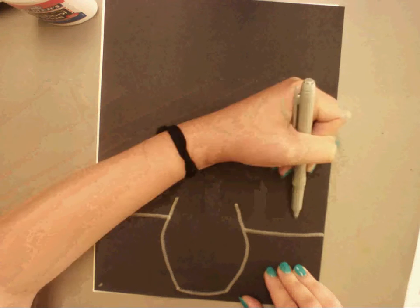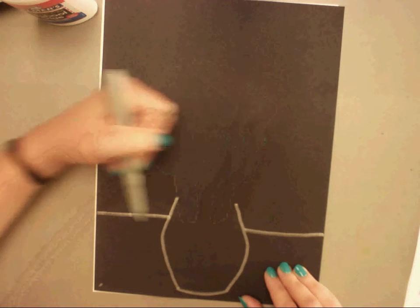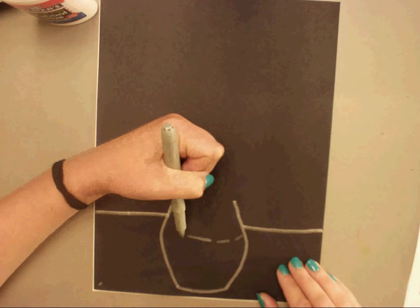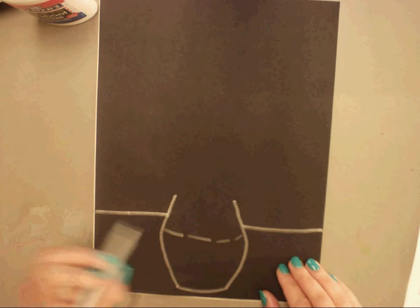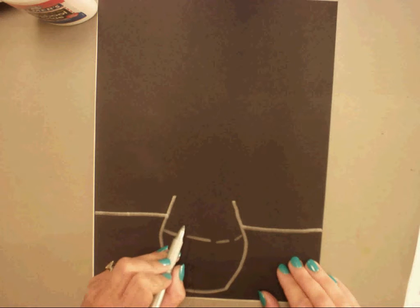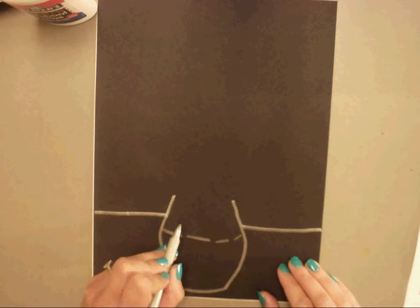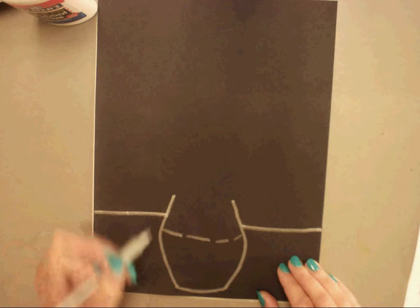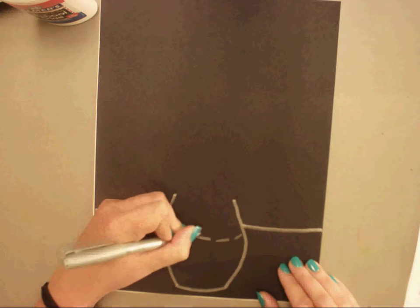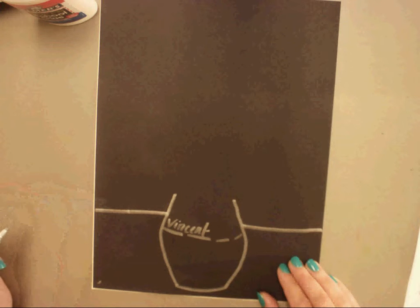Just skip right through the base. You just draw — don't move your hand — just draw, pick up, draw. Also on that base, there's a bit of a curved line, and this is where Vincent signs his name. So what you could do is you could write Vincent's name or you could just write your own name.